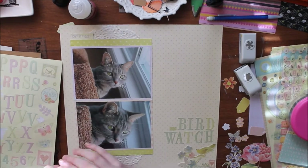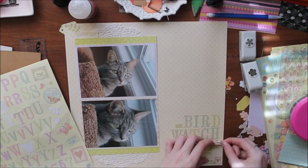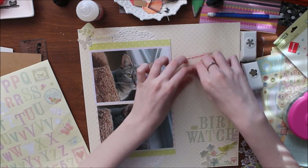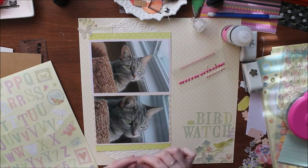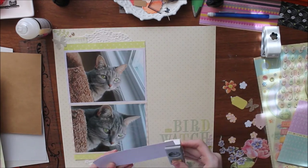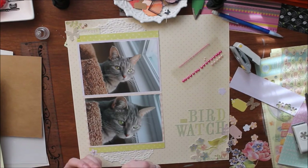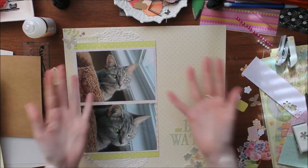I want to balance out the die cuts from the bottom right corner by also putting some in the top left corner. I ended up adding some green to this layout because the title and bottom right corner had a lot of green and blue but the left side didn't. I cut a 6x6 in half and placed pieces in the same spots as the doilies to match as photo mats. Now I'm gluing down my photos and using glossy accents to create a cluster in the top left corner — I also want to use some new flower punches I got.